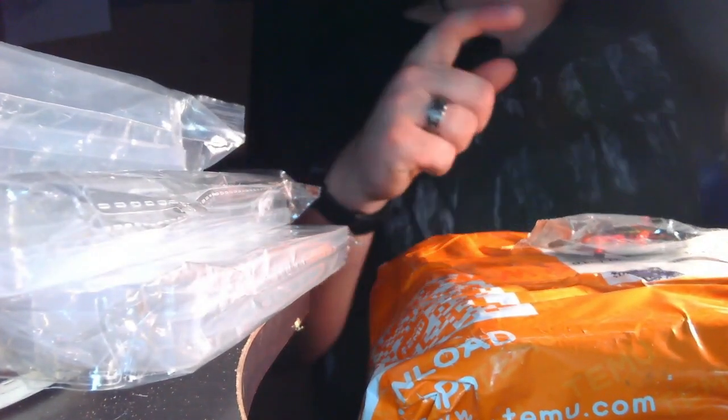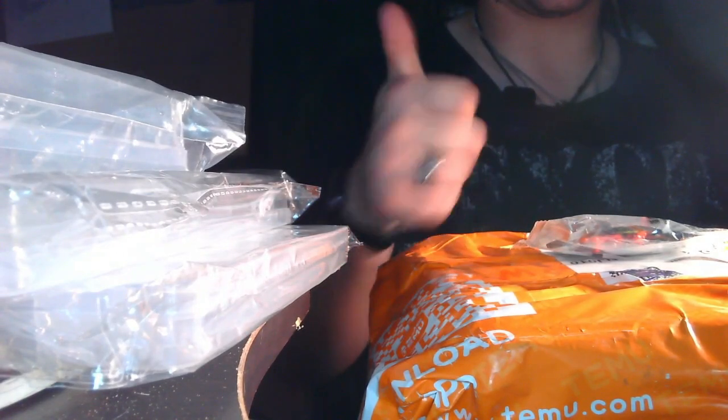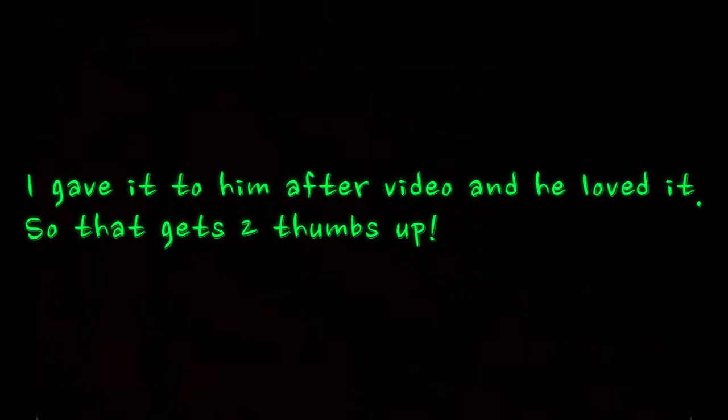Based on my experience of the others I unboxed last video, I'm going to say this is another really great product. Next product — this is just more of my containers. I got virtually almost everything I wanted, except for my so-called free gift.